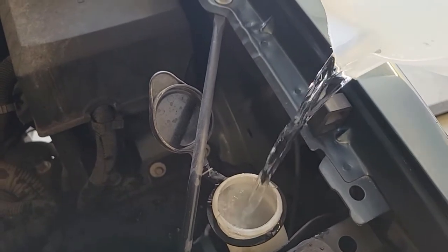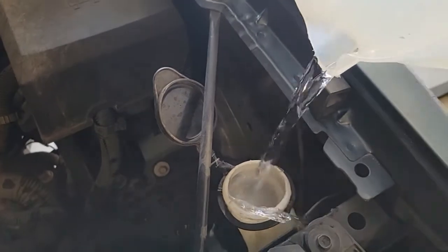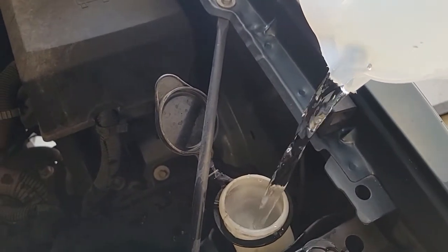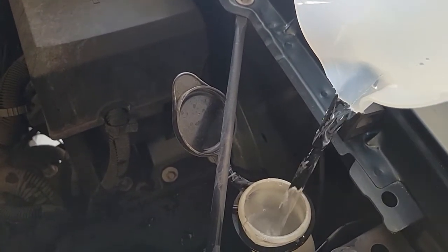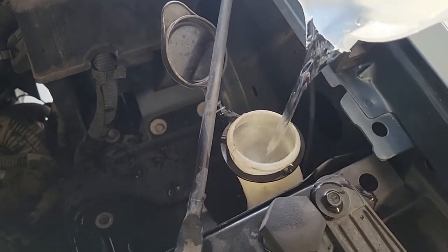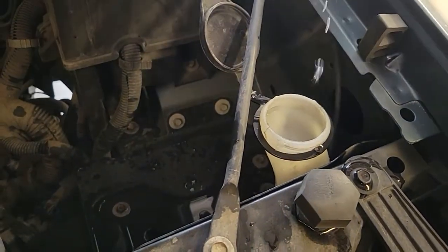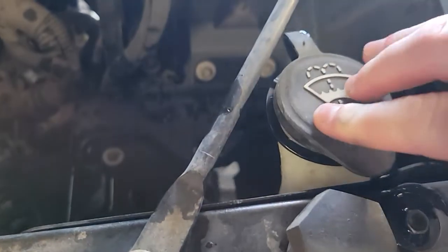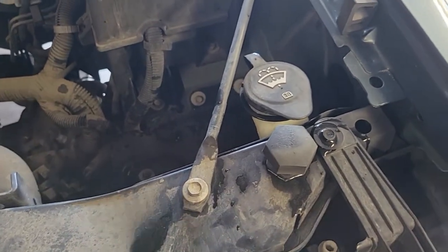It doesn't clean as well as wiper fluid, but it works well enough to get the job done. So we just fill this up completely — I think it holds about a gallon in my car. There you go. Set the lid back on and you're good to go. If you're insistent, you can obviously use wiper fluid, but water works fine if freezing is not an issue.